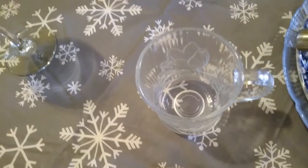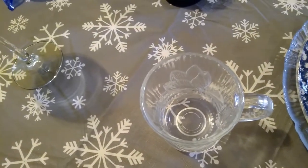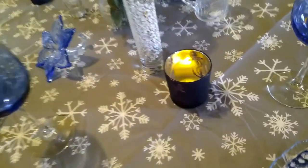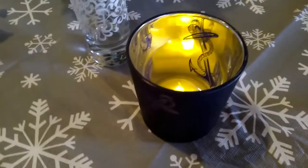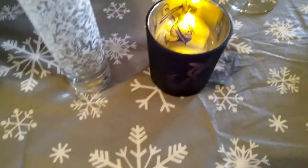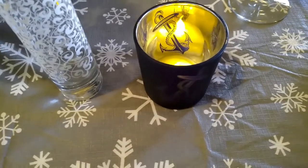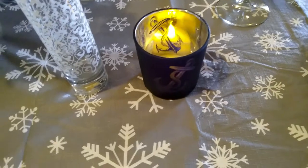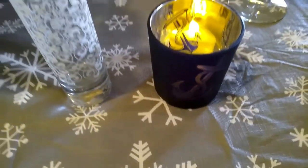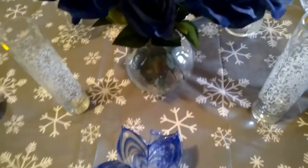The set also comes with four clear coffee mugs that I put there. I've also decided to put little tea light candle holders. I'm not sure where I got those from, guys, but I know they weren't expensive.